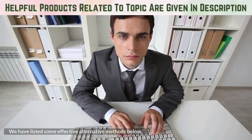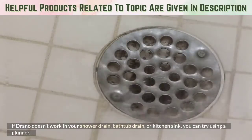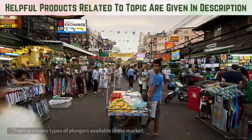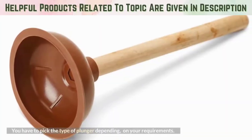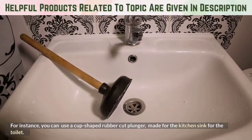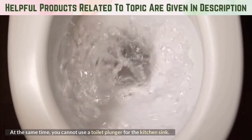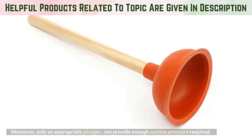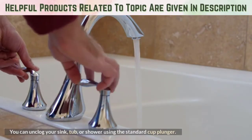We have listed some effective alternative methods below. First, plunge in the Drano with a plunger. If Drano doesn't work in your shower drain, bathtub drain, or kitchen sink, you can try using a plunger. There are many types of plungers available in the market. You have to pick the type of plunger depending on your requirements. For instance, you can use a cup-shaped rubber plunger made for the kitchen sink for the toilet, but you cannot use a toilet plunger for the kitchen sink. You can unclog your sink, tub, or shower using the standard cup plunger.